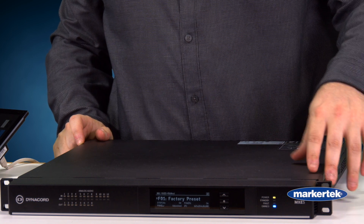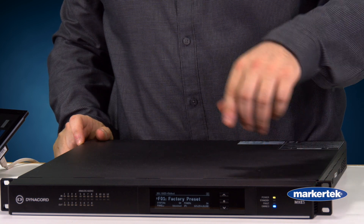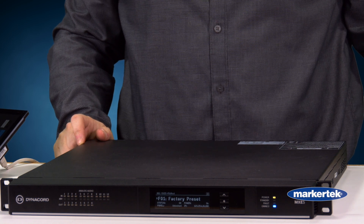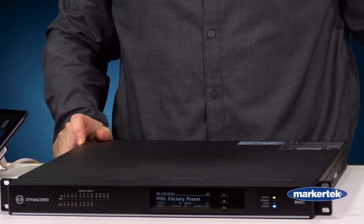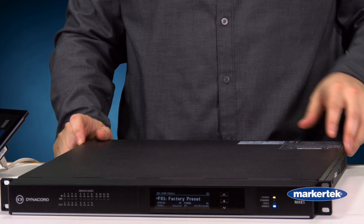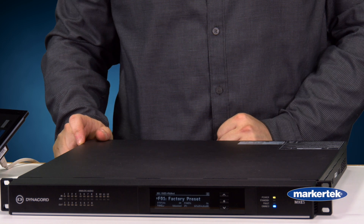And then on the far side, we have some more indicator lights showing our power, whether or not the unit is in standby, any fault indications, and then we have the blue light, which is currently on, showing that we are connected to the Omnio network.